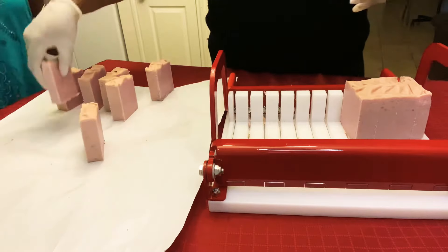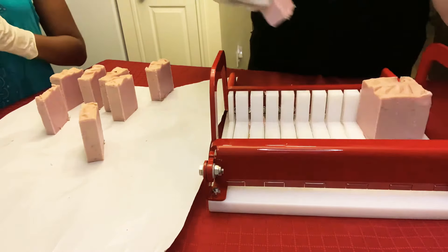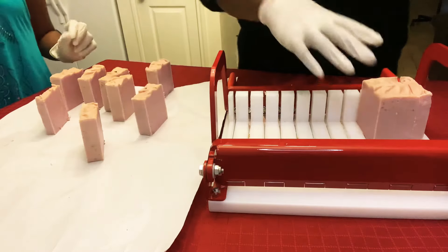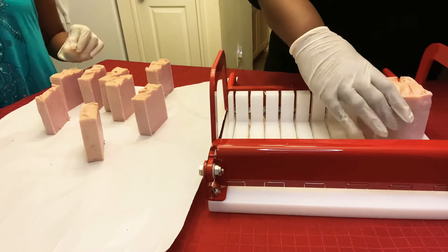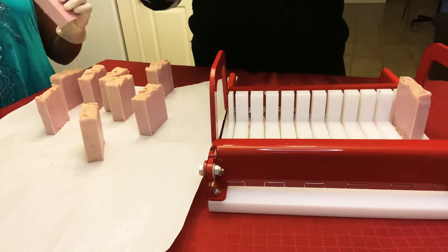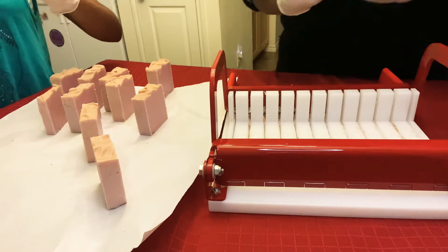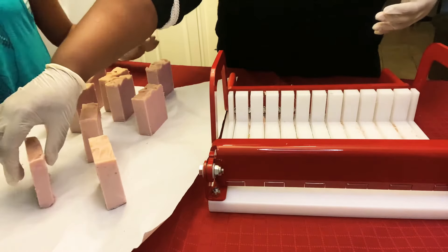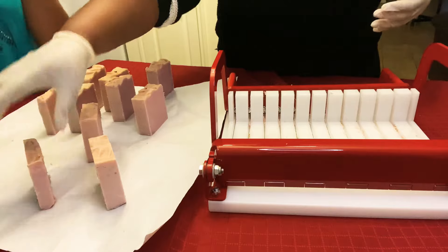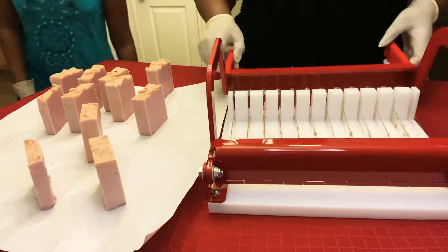Really cool. Why'd you put oatmeal? Oatmeal helps to exfoliate. When you're using your soap, it'll help to gently scrub your skin and get rid of dead skin that's kind of drying, making you look dry and not as shiny and gorgeous. Guys, don't eat the oatmeal out of the soap. You don't want to eat it, that's for sure.